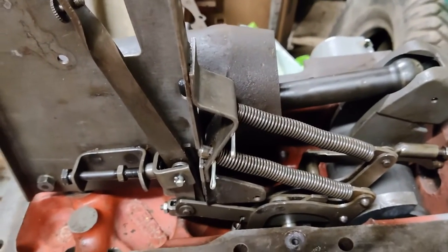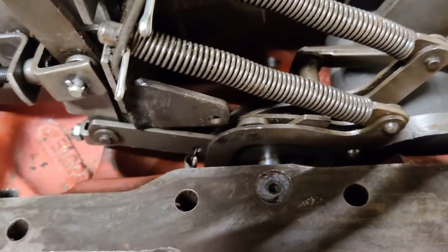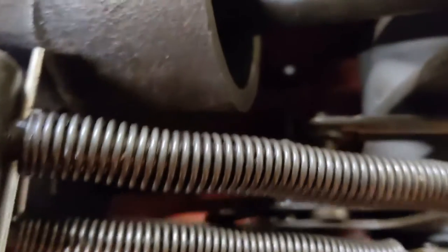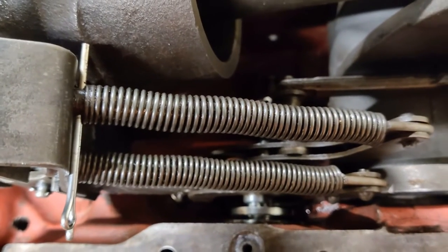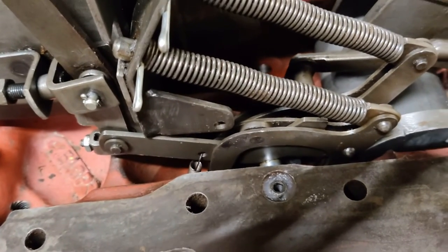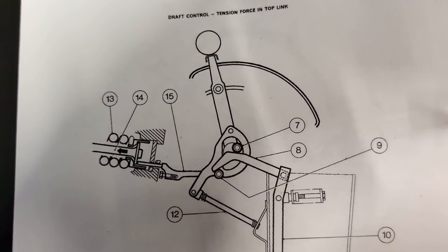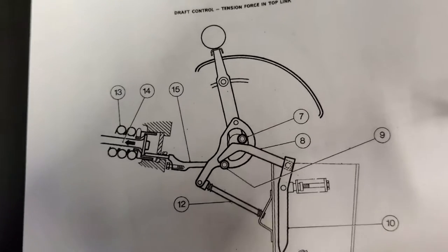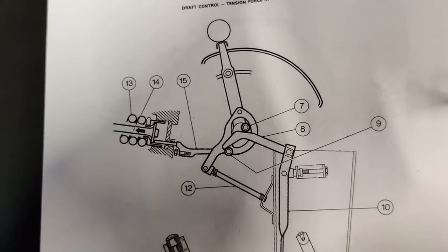Before I go any further, I just wanted to show you — it's difficult to see here how those fingers fit in the control cams. So I'll show you on a diagram. That may make it a little easier for you. You're looking at this upside down — or rather, you're looking at it the right way round, whereas I've been filming it upside down.